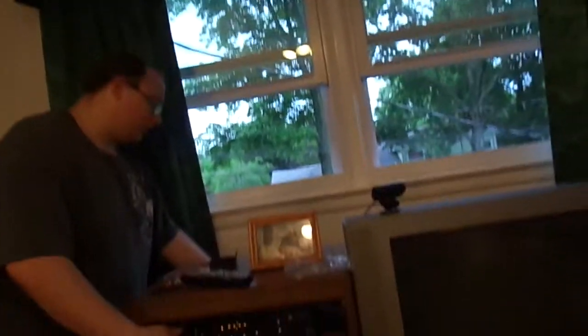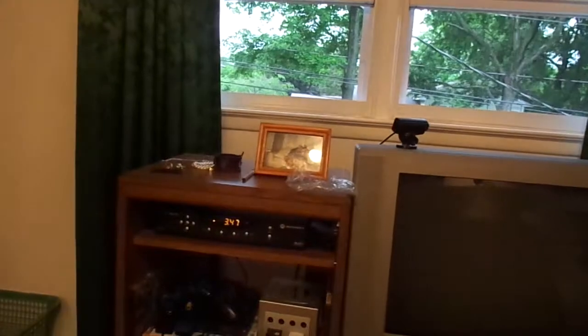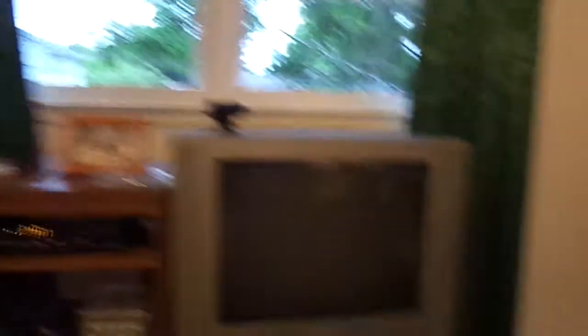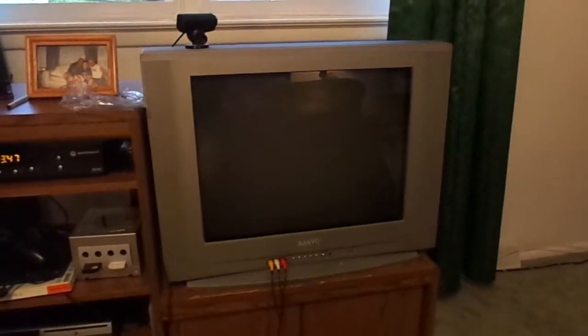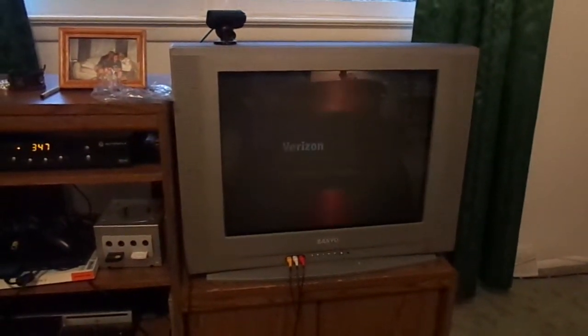Alright, as you can see, it's all in. Screw it in tight. There we go. See? The time goes on — yep, that's the time right now. Let's see if this works. Verizon. Alright, the initial download. See? And that, my friends, is how to set up a set-top box.